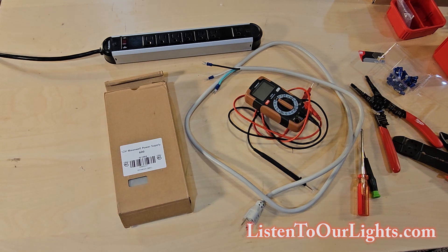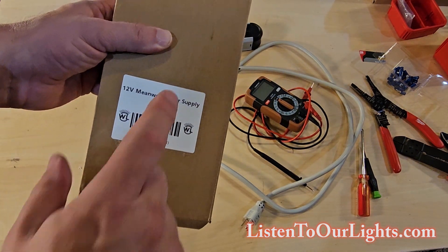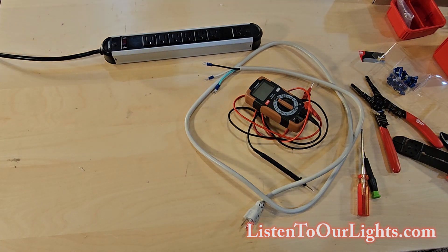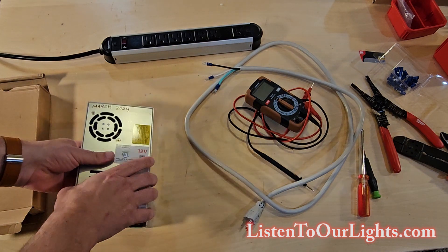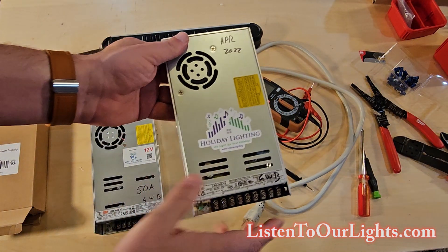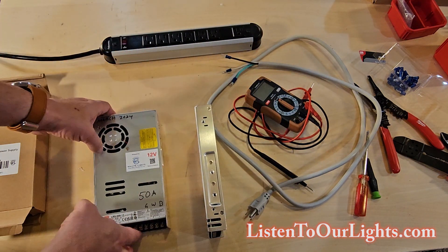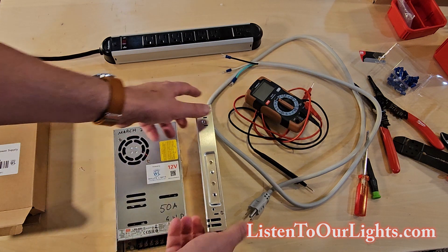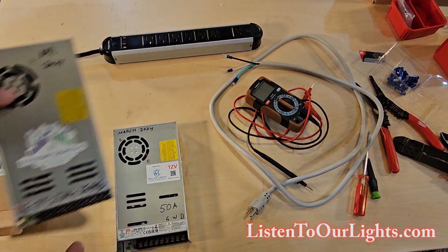So here we have the 12 volt Meanwell power supply, 600 watts. We bought it from All These Lights. Frankly, I didn't even know these existed — I've been using the other Meanwell. These guys are 29 amps output, but check it out — this guy is chunky. Look how thick it is. The difference is this one delivers a lot more output.